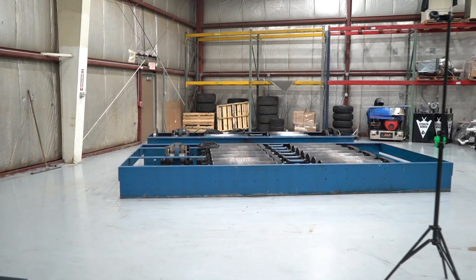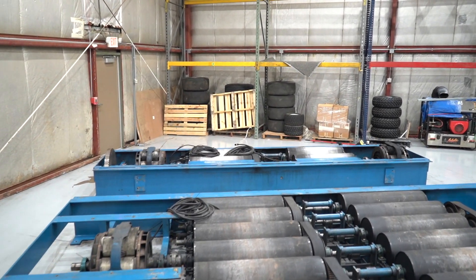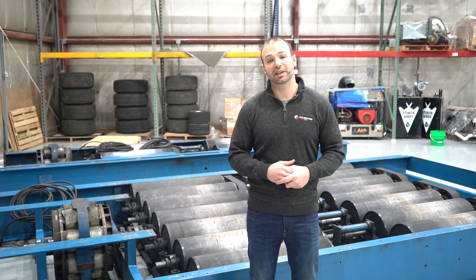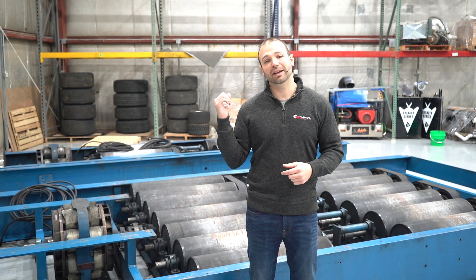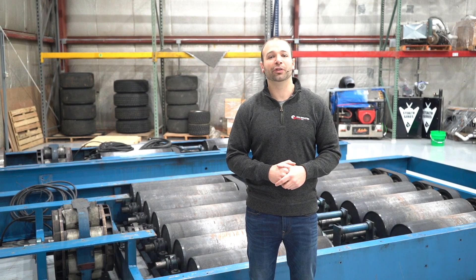It's designed to dyno four-wheel drive trucks under high load for long periods of time. It's a multiple roller front set, two rollers in the back, and three eddy brakes. In a minute you're going to find out what all that means.